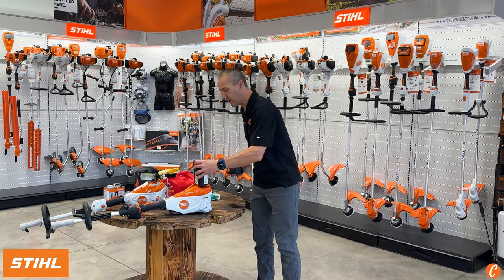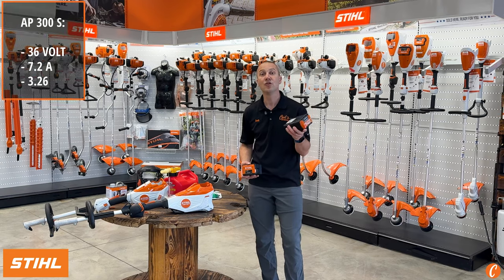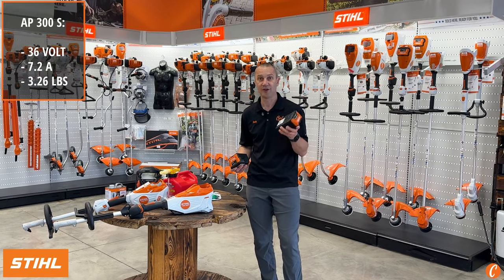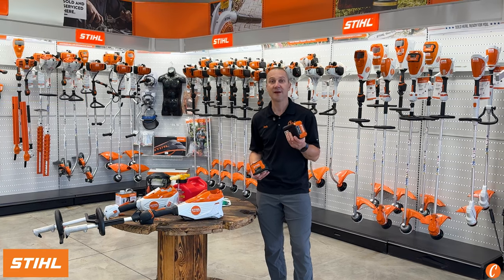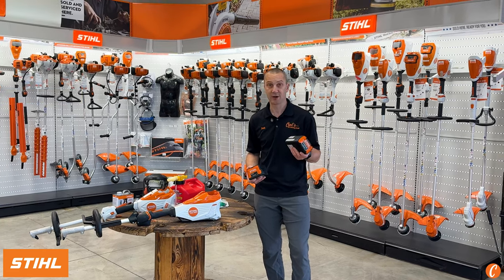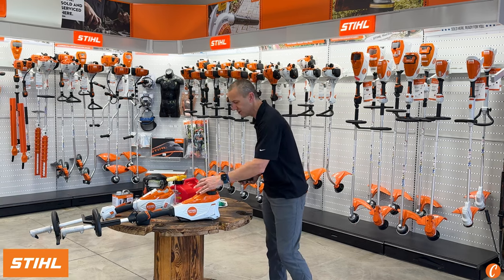The AP 300S is what we're going to run in the KMA 135. This is a 36-volt, 7.2 amp-hour battery, and STIHL has found in testing it has a 1,500 charge cycle battery life. So this is a super long battery life — you should have this for years and years and years.